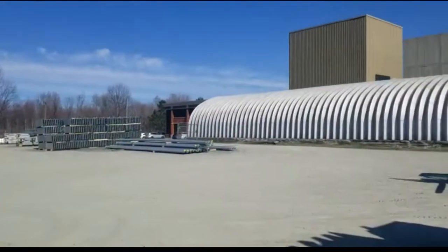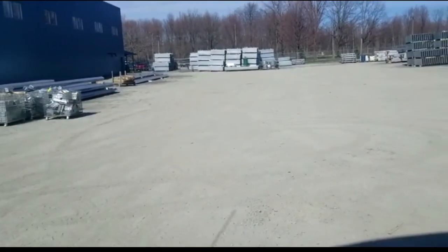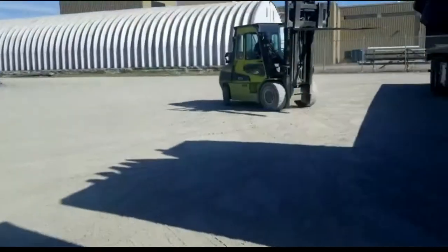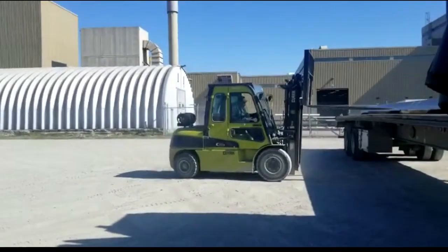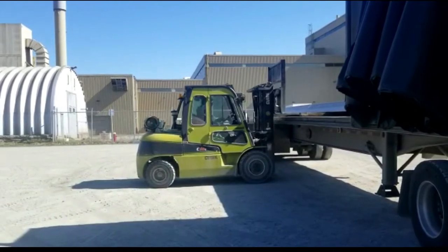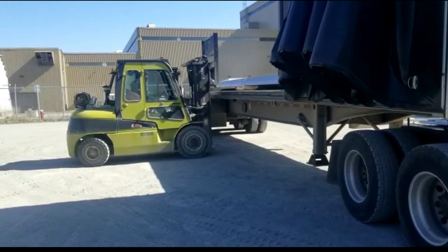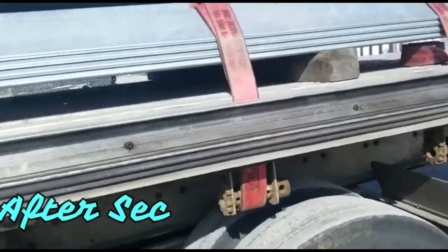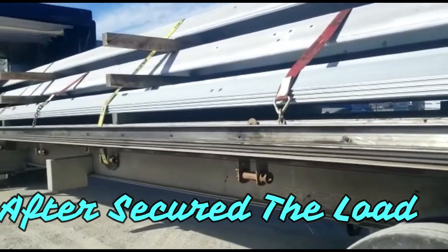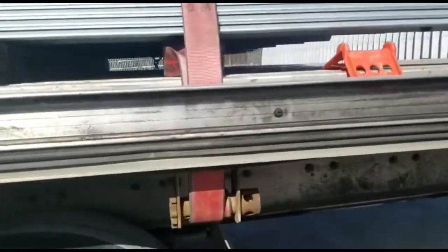Once he loads my truck, I'm going to secure them with my straps and make sure they are really tight so these beams won't slip and come forward or go back. So we are loaded — they're 40-foot-long steel beams, three layers high. That's how we are securing this load.